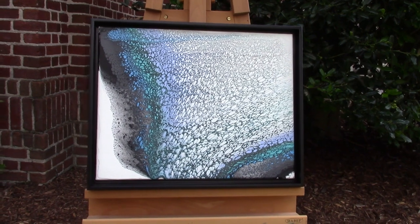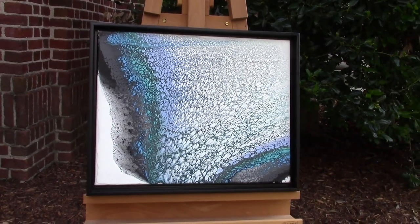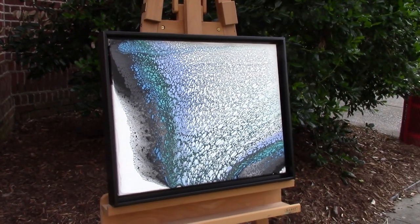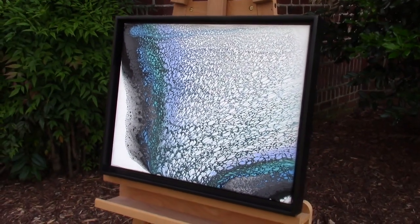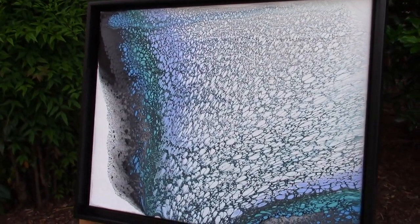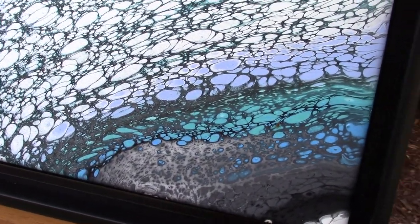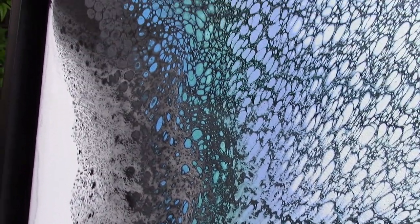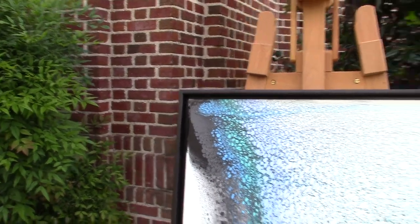Here's the finished version. Pretty happy with it. Got it in a float frame. It's going up for sale on my website, seaholsherart.com. You can check it out there. Give me a close-up. Hope you like it, let me know what you think.